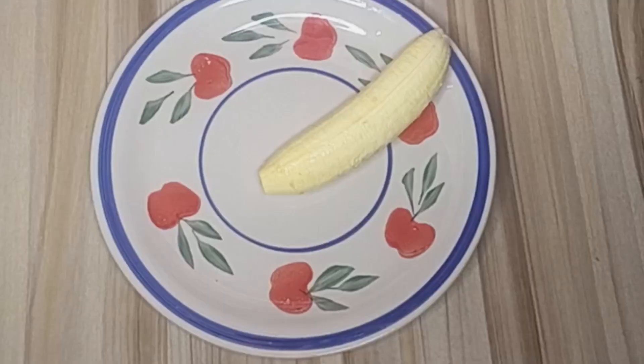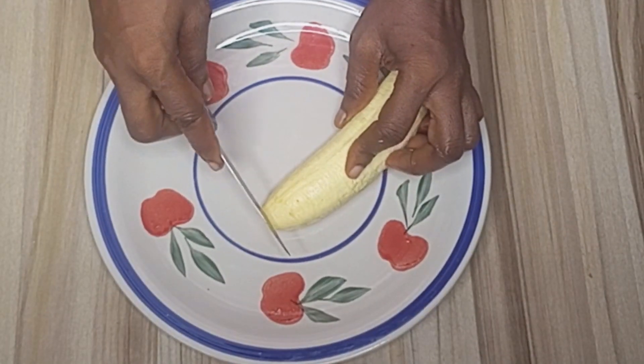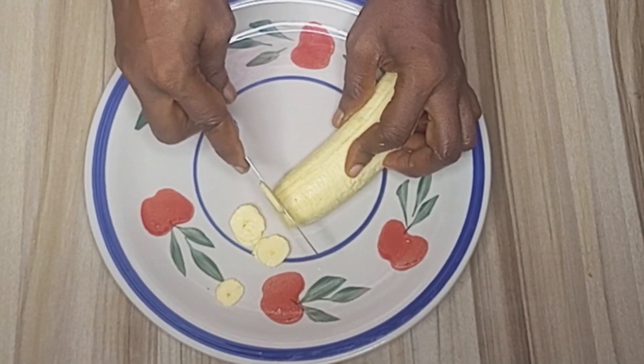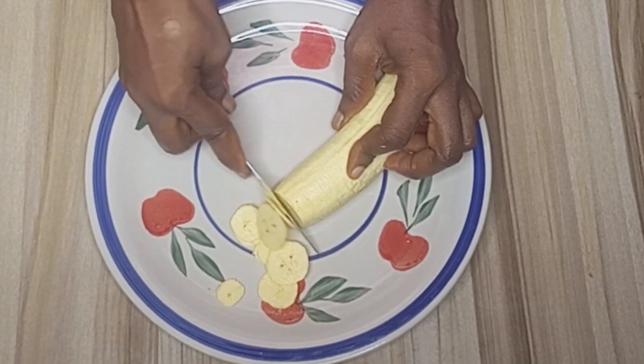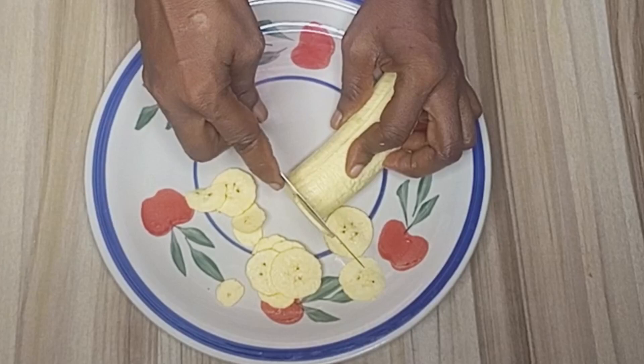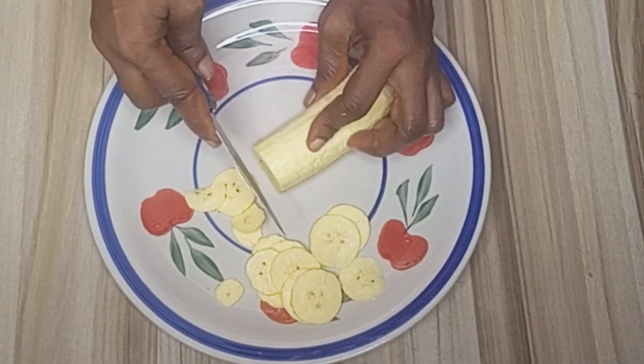For the third method, I'll be slicing the unripe plantain with my knife. Make sure to use a sharp knife and cut them very thin. But if you don't want to use a kitchen knife, you can also use your kitchen grater.